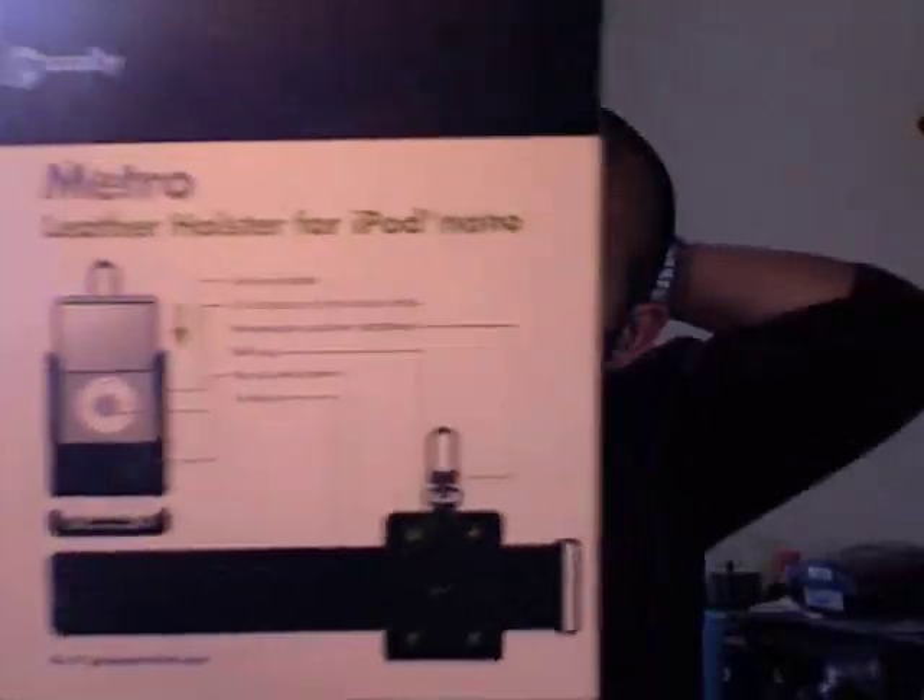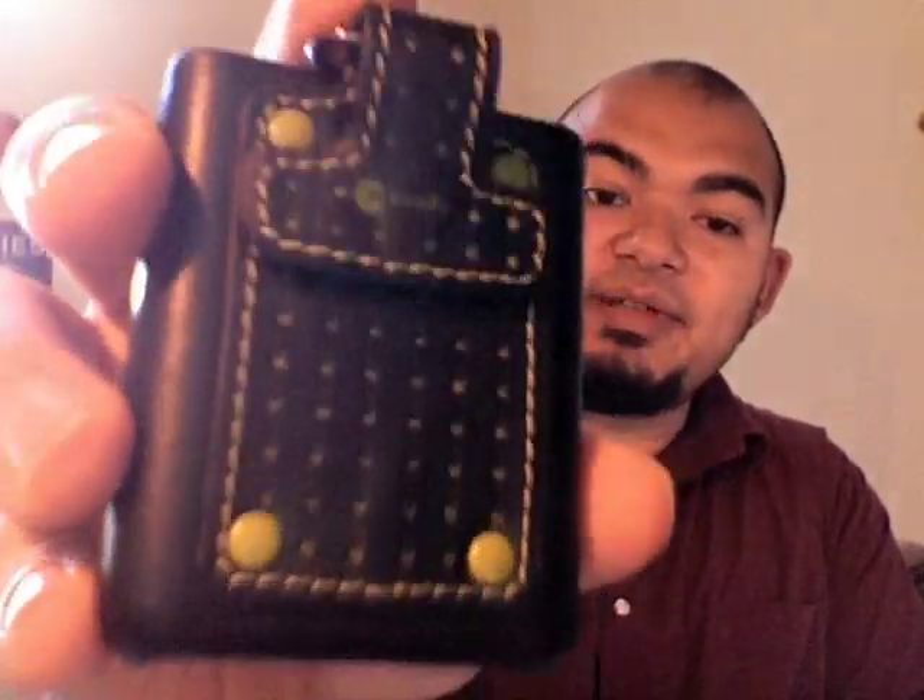It's a leather holster for the iPod Nano and — I don't know if you can see that stitching really well — but that is a lime green. And to be perfectly honest, this is one of the nicer color combinations I've seen for iPod cases, and it's actually nice and subtle too, which I like. So yeah, this case retails for $29.99. You can get it from macalley.com.